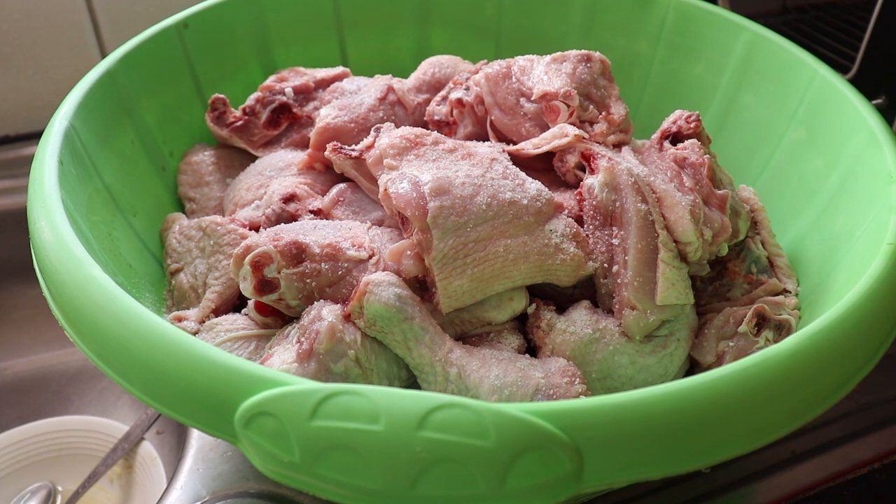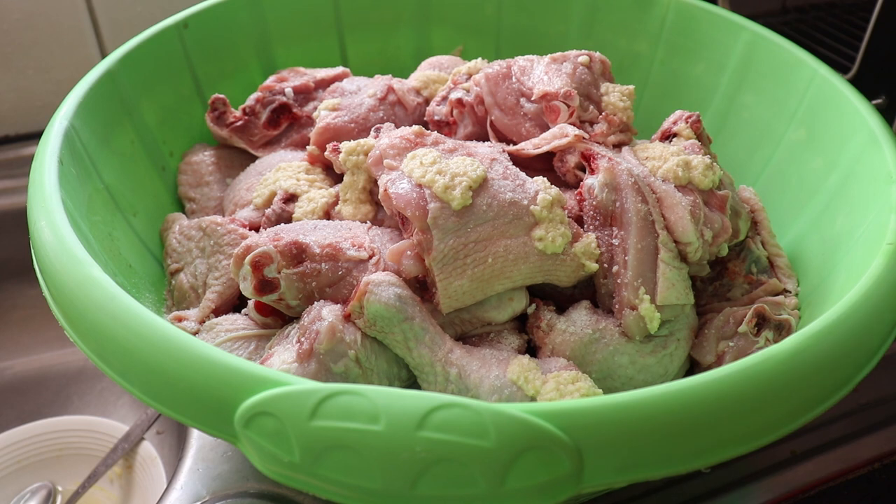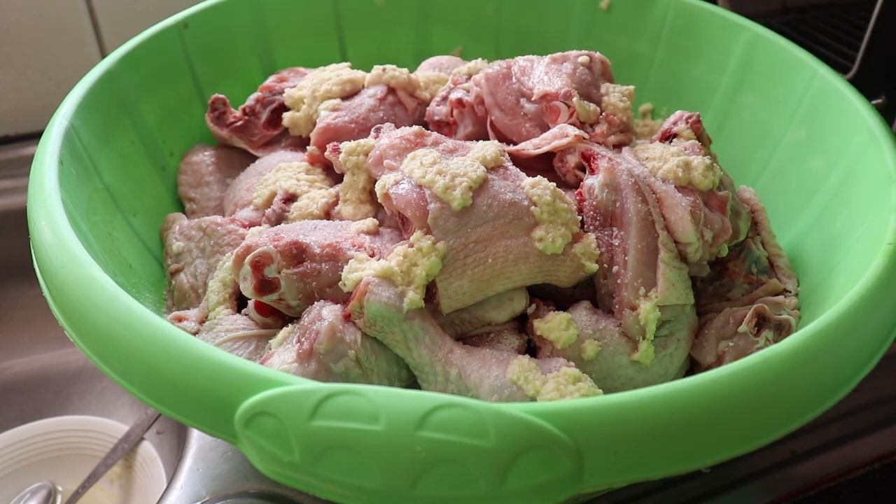This basic marination will help us save time, so when we want to cook the chicken we don't need to marinate it again — we just let it thaw and then proceed, unless we want to add more spices, then we do that.